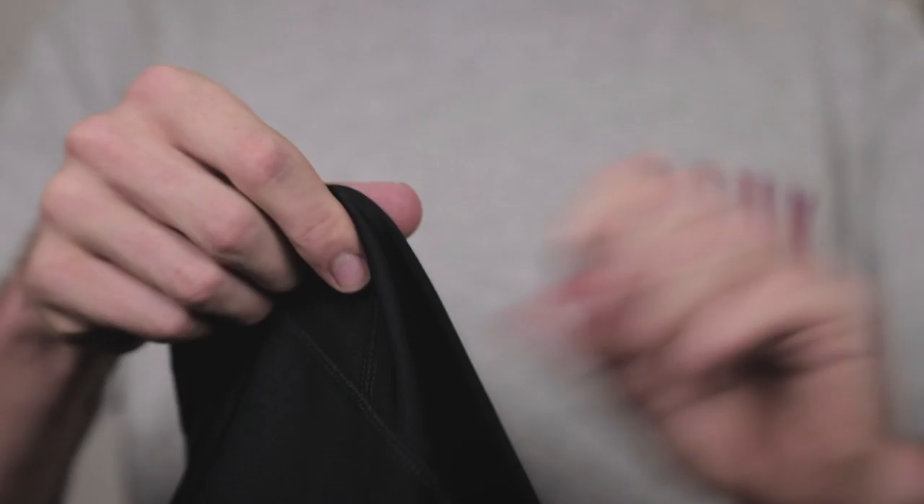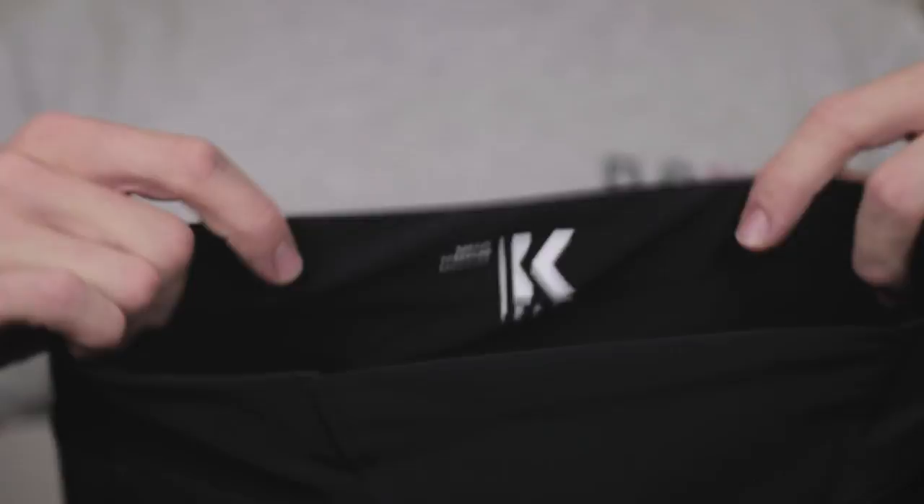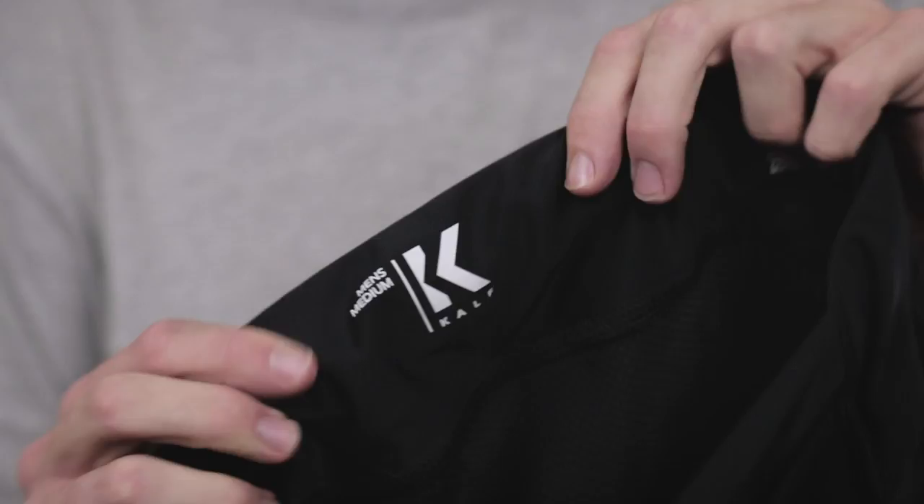Finally, there is another option: if bib straps aren't your thing, we can look at waist shorts. As you may have guessed, waist shorts feature a waistband — the bib straps are gone. Waist shorts are often perceived to be lesser in quality, but that's not true; there are some great quality waist shorts out there. The advantages are that they're more discreet — you could wear them under casual clothing — and it's far easier to go to the bathroom without removing bib straps. However, they're not as comfortable over a long period of time, as the waistband is compressive and can result in uncomfortable pressure across the front of your abdomen.